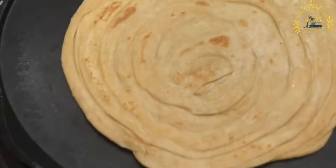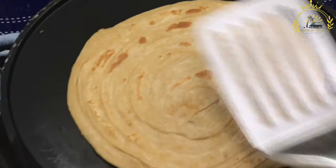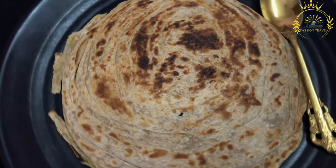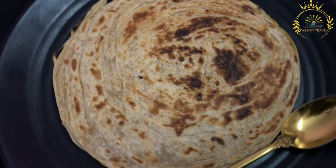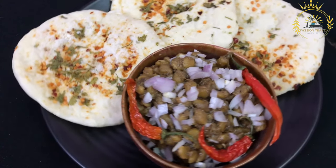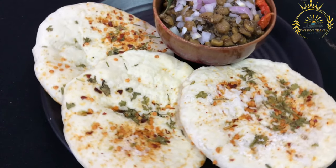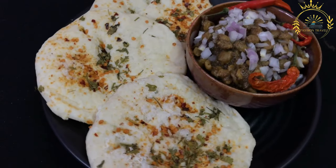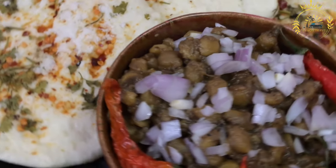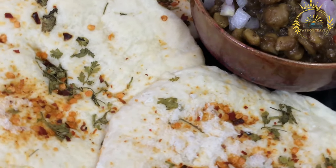To prepare ferrata, flour is combined with water and a pinch of salt to make a soft and elastic dough, which is kneaded until smooth and pliable. The dough is divided into smaller portions, each rolled out into a thin disc. A thin layer of oil or ghee is spread on the surface, and the dough is folded or pleated to create layers. The layered dough is then rolled into a spiral or circular shape and cooked on a hot griddle or tawa, brushed with oil or ghee as it cooks, allowing the layers to separate and become crispy.